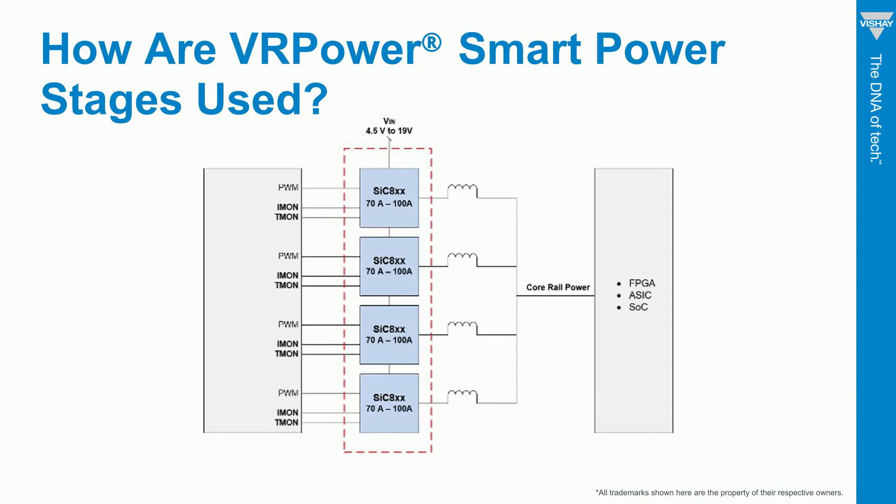For example, various popular devices from Intel, NVIDIA, and AMD. The VR Power Smart Power Stage fits in the middle between the processor and a multi-phase controller, which could be any of a multitude of devices from companies like Infineon, MPS, OnSemi, or Renaissance.